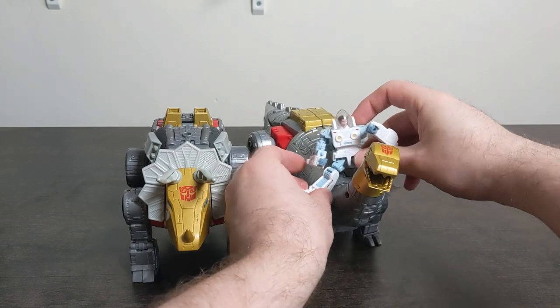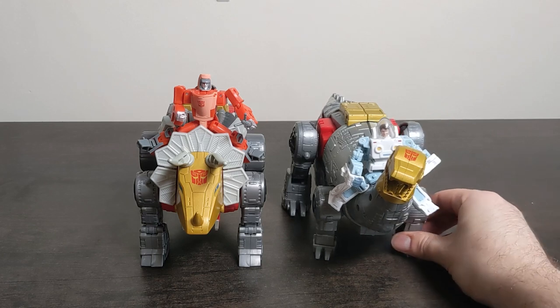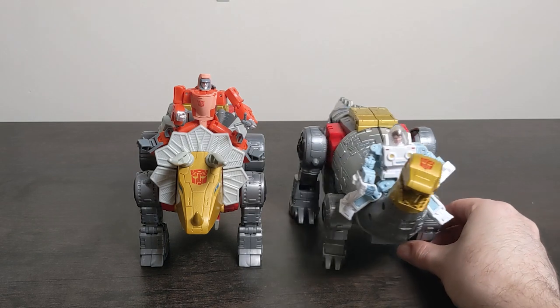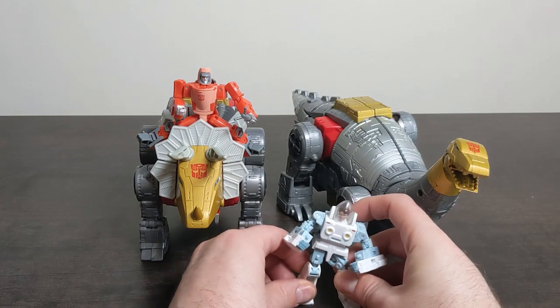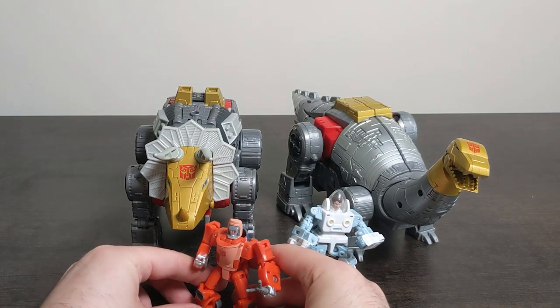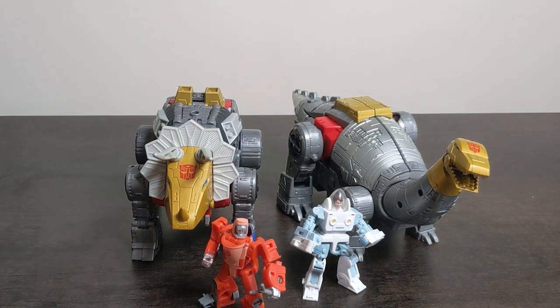So yeah, another Studio Series 86 that I'm really happy with. The only criticisms are the wobbly knees, which are well documented and I agree that's an issue, and in dino mode I'd like him to be a bit bigger rather than just longer - but they're nitpicks. I'm hoping to ultimately have this entire line documented. I've put everything into a playlist for people who want to look at all my reviews and unboxings of Studio Series 86. Check out that playlist - I'll put a link here. Hope you enjoyed the video, thank you for watching, I've been Nap Yet and I'll see you next time.